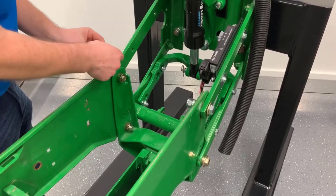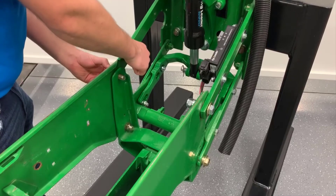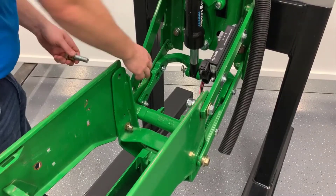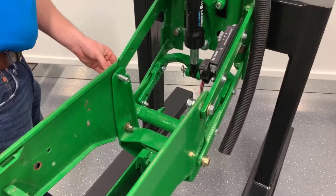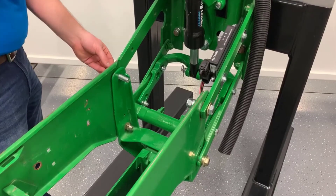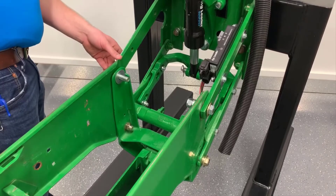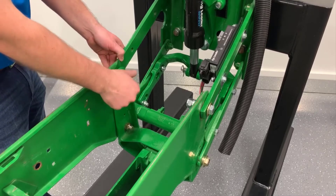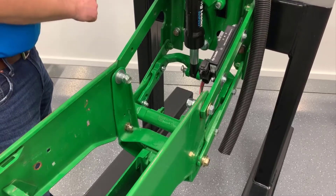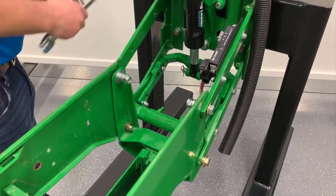Reinstall the extra center and then reinstall the stapler arm.